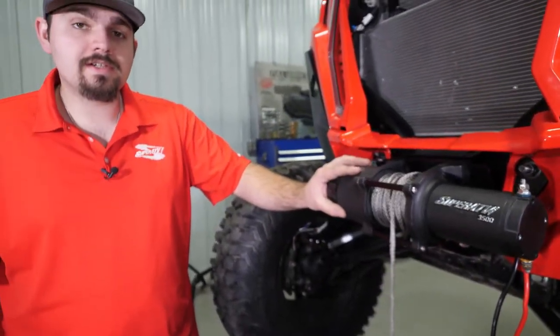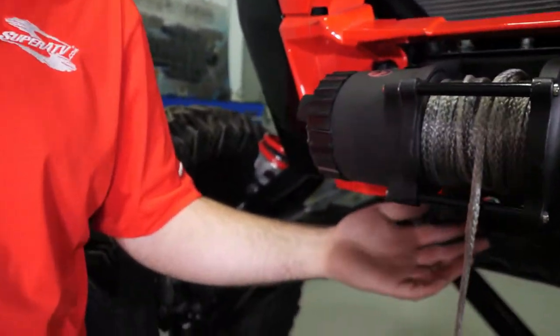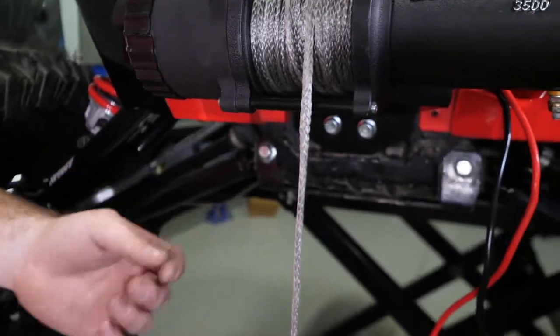This can be installed by yourself, but to ease installation, have somebody reach in behind and hold the lower backing plate in place for you while you get your two bolts started.